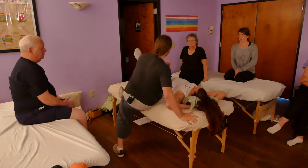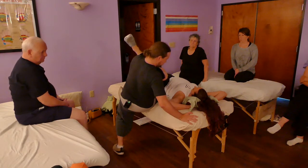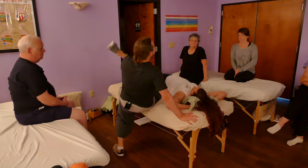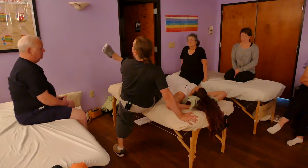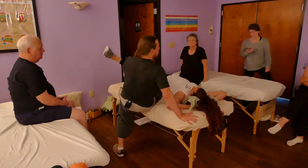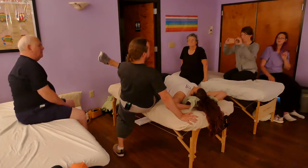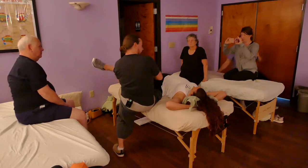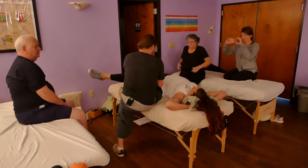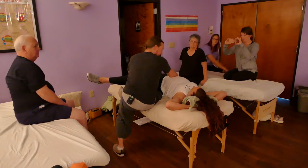It doesn't look like the massage you're used to, right? How's the compression? Good — more lateral. Yes, right there. Generally what I tell people is: it's like receiving the client — I'm not pushing into them, I'm pulling them onto me. How's the pressure? Do you need more? Good. If I hold there — how's that? It's getting intense.